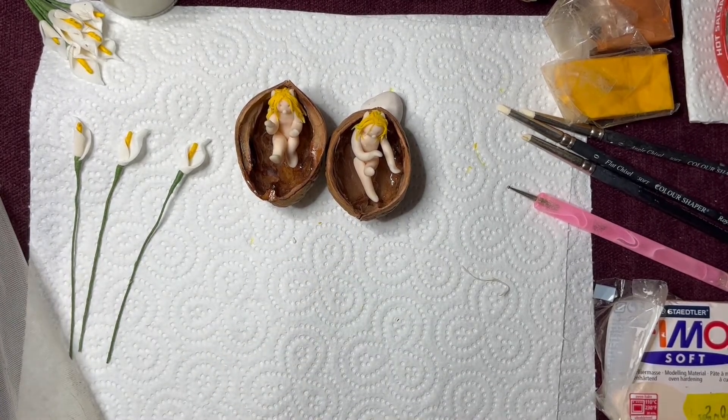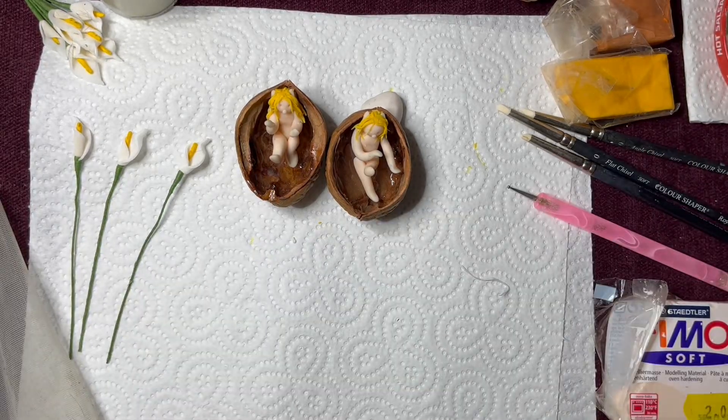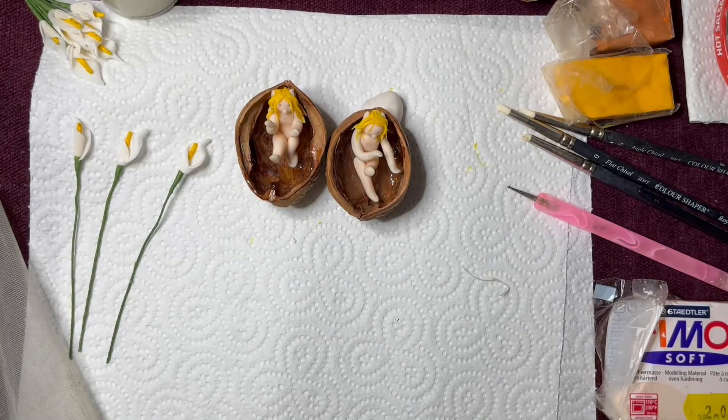So I'm just going to color them a little bit now with some pastels. I've got Rembrandt pastels I got from the local art shop — that's what I use to put a bit of color onto things, applied with an earbud or Q-tip as you call it in the States.